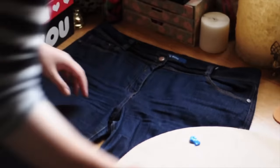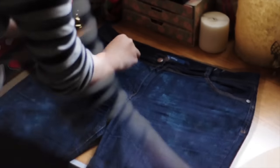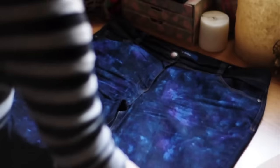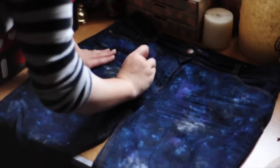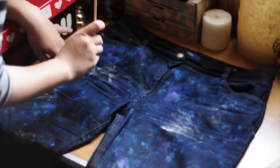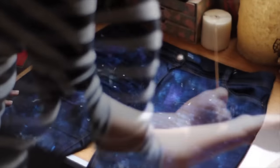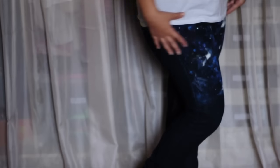First I used blue color and with my sponge I dabbed it really, really light and started making my own galaxy. Then I got purple and started making round blobs to blend them all together. Then I put some blacks and whites to make some Milky Ways. After that I got something pointy — Chinese sticks — and started making my own stars, the big ones. Then I got some toothpicks and started making smaller dots. And here you are: galaxy pants.